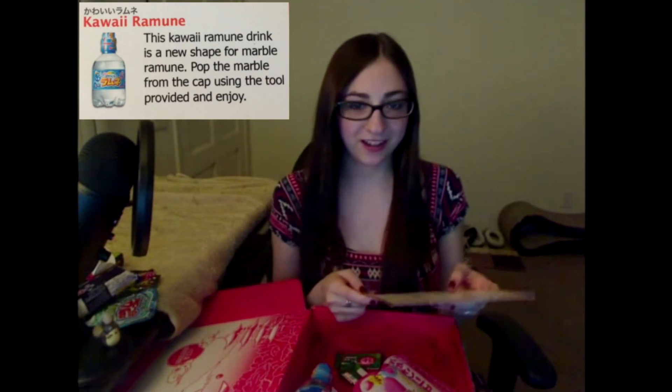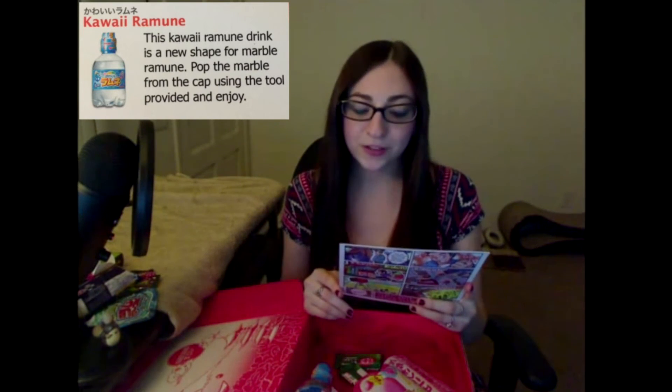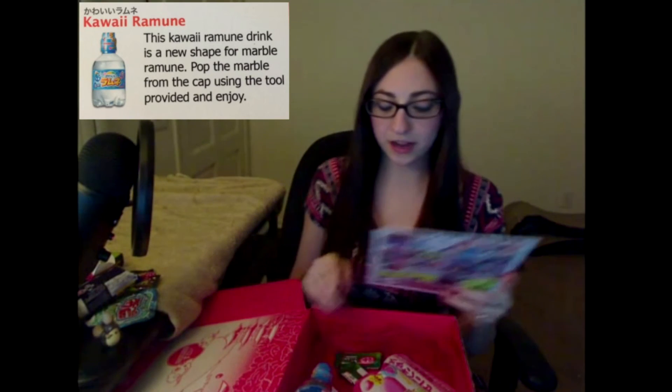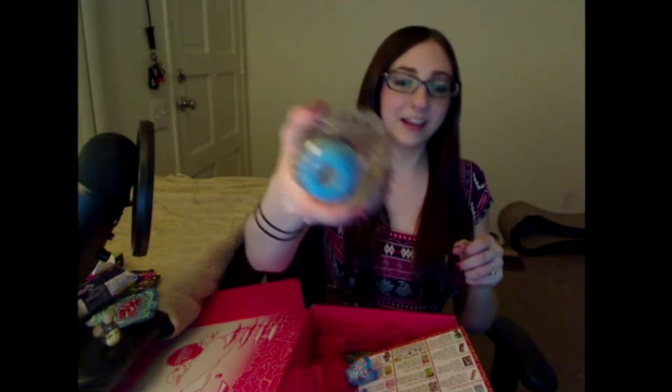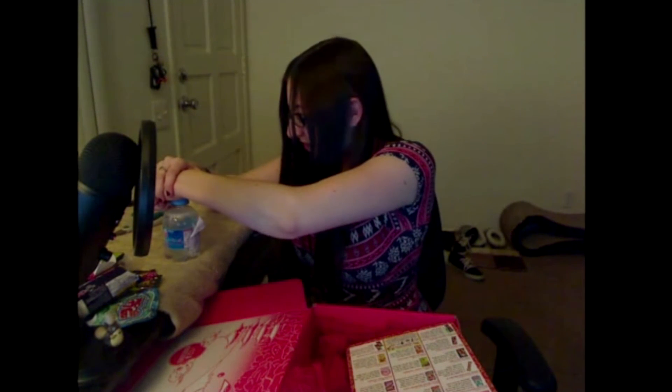Alright, coming down to our last five items — we have the Kawaii Ramune. This kawaii ramune drink is a unique marble ramune drink. Pop the marble from the cap using the tool provided and enjoy. It has a little marble on top you gotta pop it down with the tool. I love these drinks — I like getting the big ones that taste like strawberry.